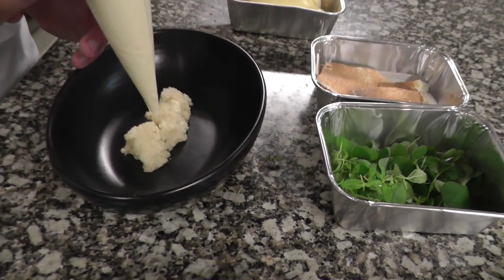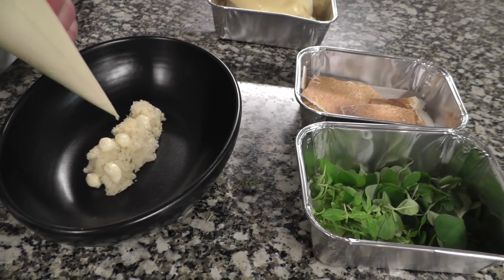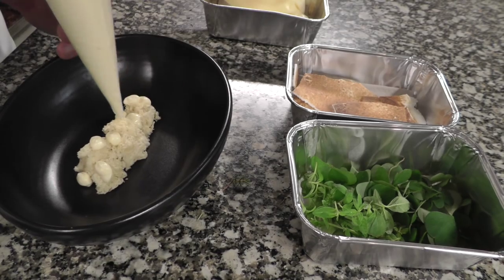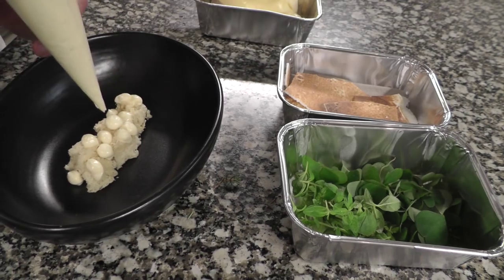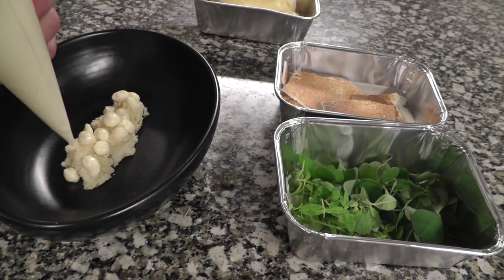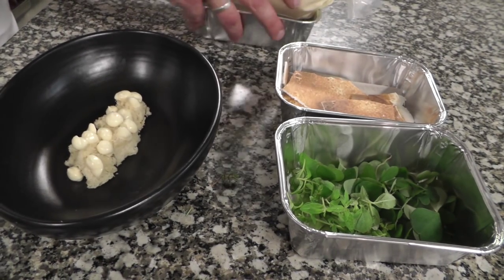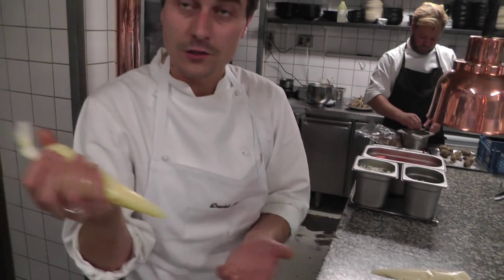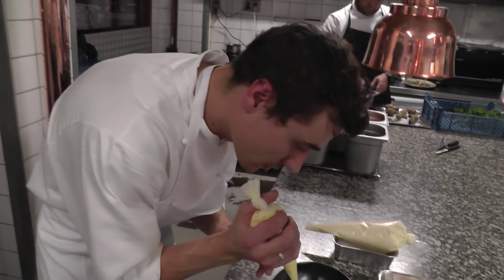I just add the mousse on top of the cake and we do it in small dots so we can add a lot of herbs on top after. To give a little bit more fresh lemon taste, I also have a traditional lemon curd with lemon egg yolk.